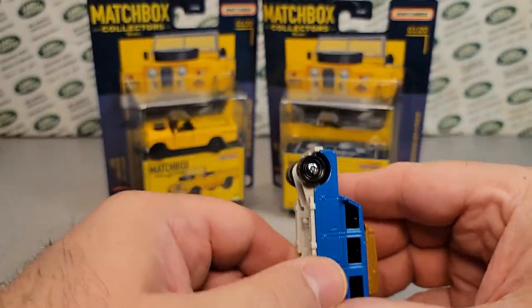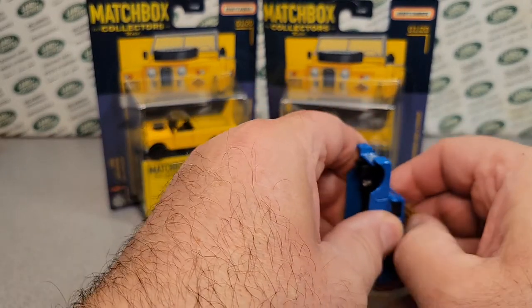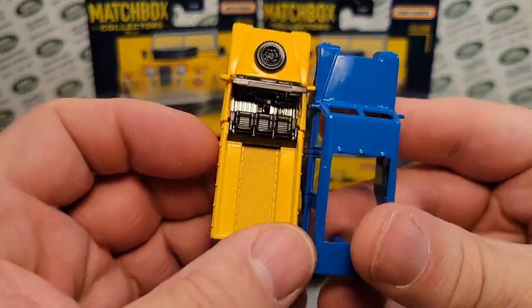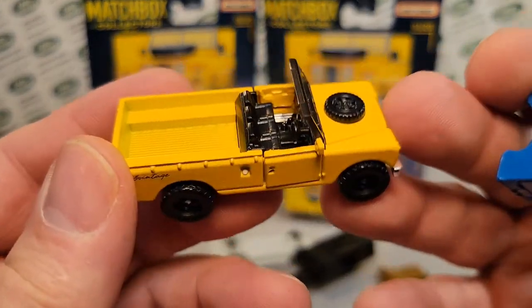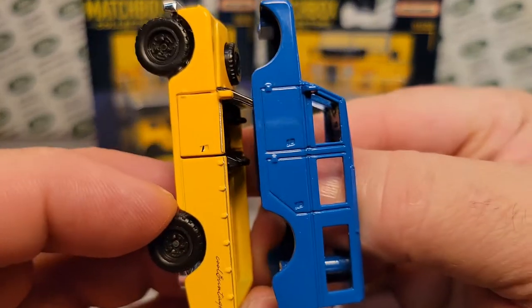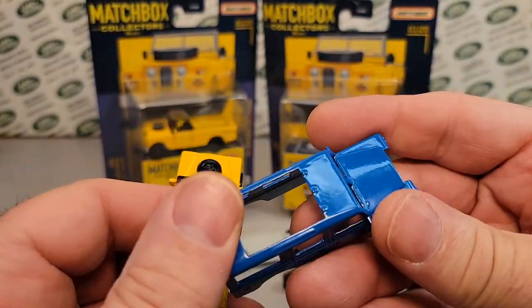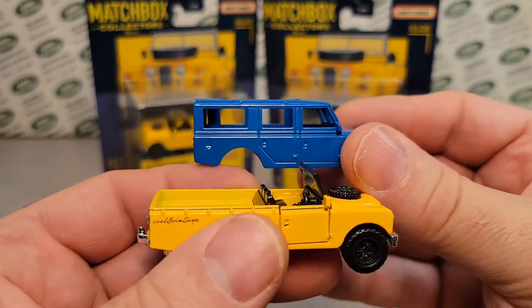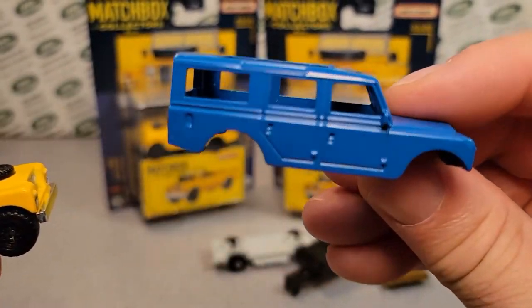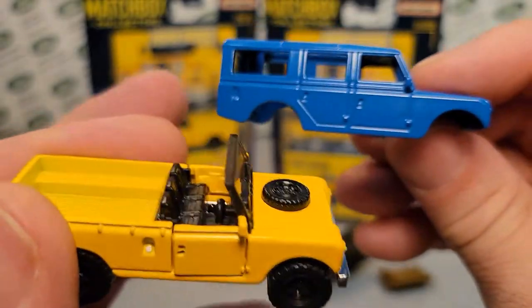I took this apart because I wanted to see — I guess this has got to be a whole new casting, is what I'm trying to say. Even though it is kind of mocked up and it is the Gen 2, there's no way — they would have to do a whole new casting because there's no way to create a pickup out of the Safari, especially with the movable doors.